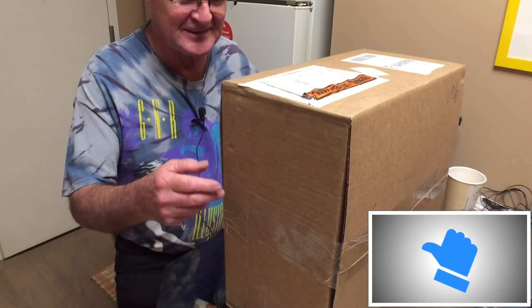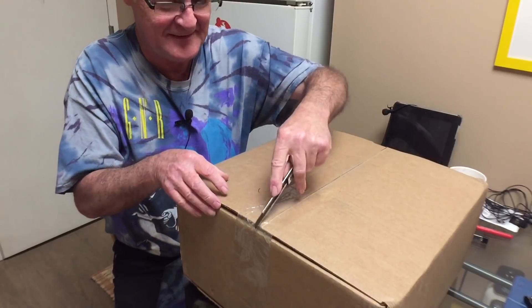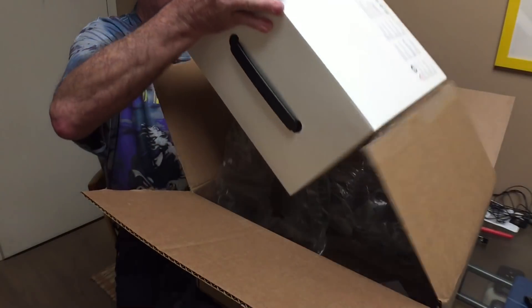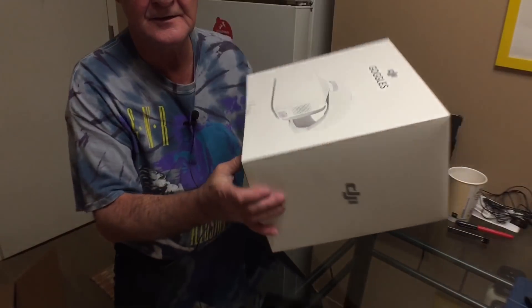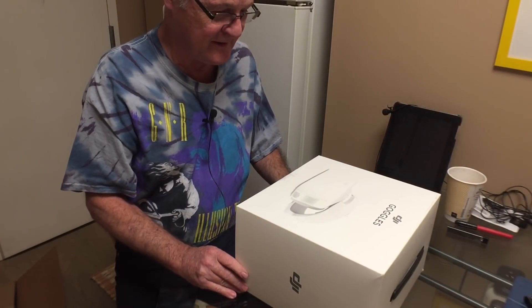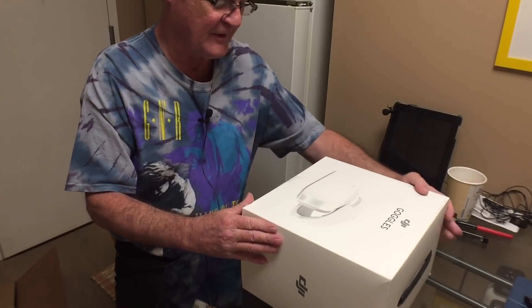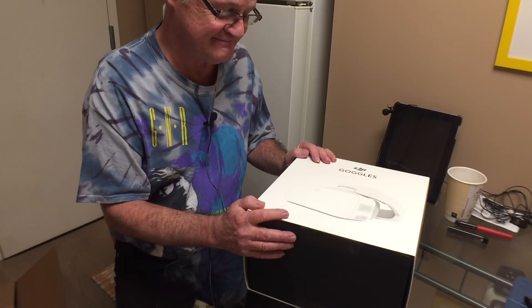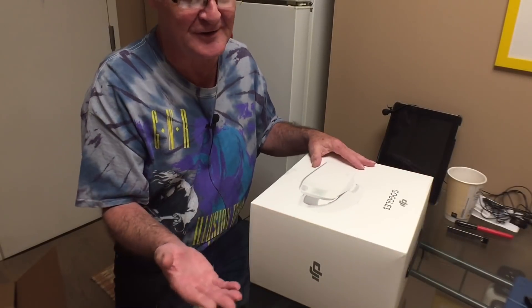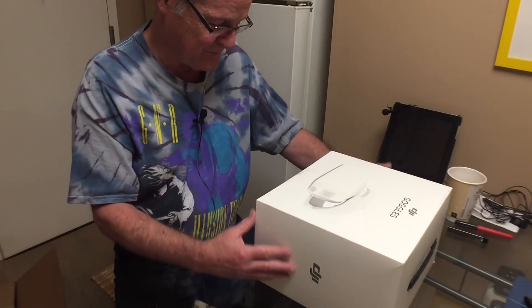All right, we got an unboxing today — here's the package. Let's crack it open, and here it is: the DJI Goggles. I ordered these last week, Friday I think. This is a refurb unit — I didn't buy brand new. Since I've never had VR stuff, I just couldn't lay out the money for these brand new, so I got them refurbished.